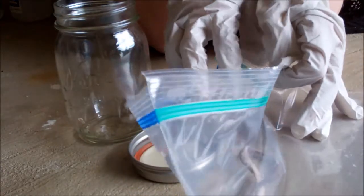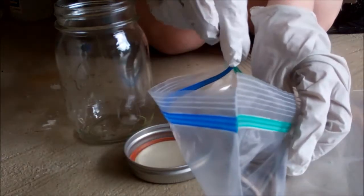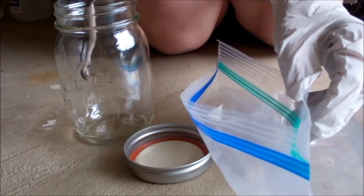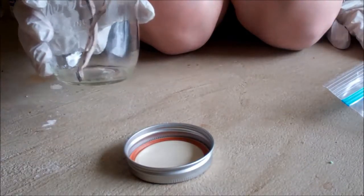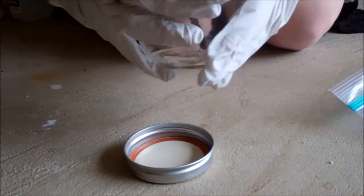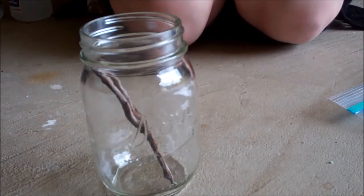I'm gonna pick up this little guy real carefully because he's frozen. Oh, he's real cold. Poor guy. I'm gonna get him in there into the jar. As his body warms up he'll settle at the bottom — here he is. I'll add some pictures at the end. As he warms up his body will essentially loosen, but I'm not too worried about that.